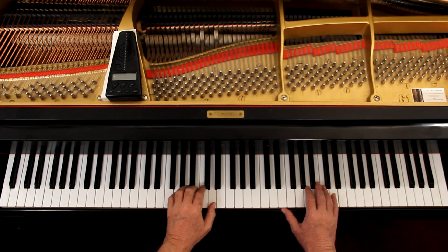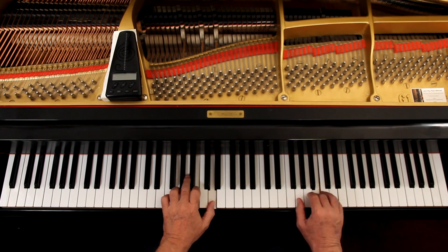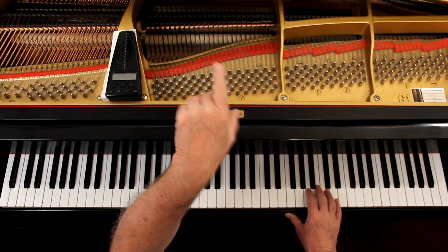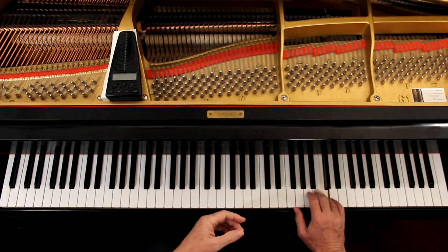Third line is soft again. See the crescendo in the second measure? You go soft, then moderately loud. The last line is loud again. It's mainly for the right hand — the left hand just needs to be out of the way.